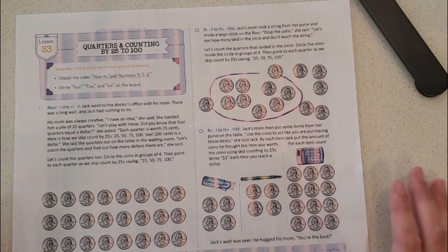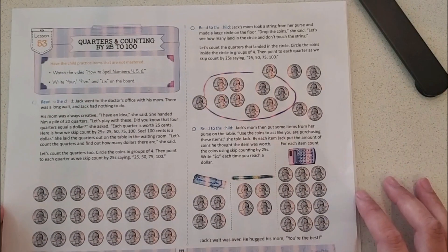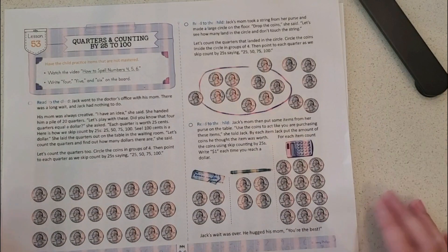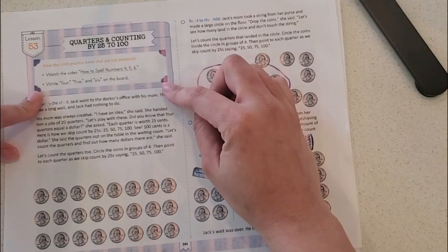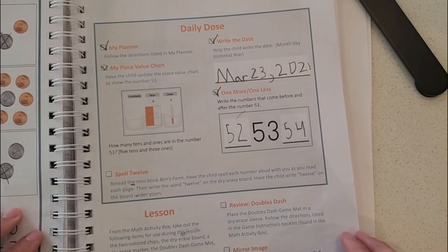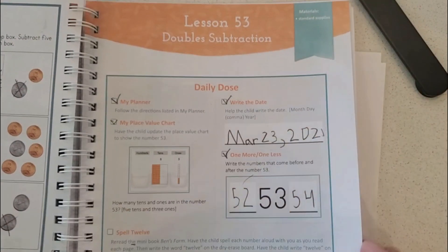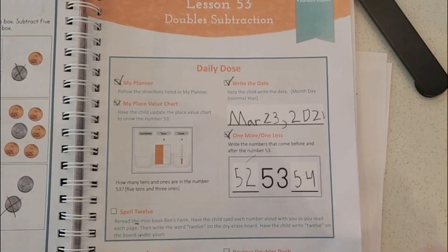The new version has the general flow of The Good and the Beautiful where it teaches the lesson through stories, so it has that Charlotte Mason type of feel. It's still very colorful, which I do like, and it has a similar feeling with the daily dose. Let me go to lesson 53 in the old version to show you how it looks — you can see lesson 53 has a daily dose as the first thing you do before starting the math lesson, almost like a review.